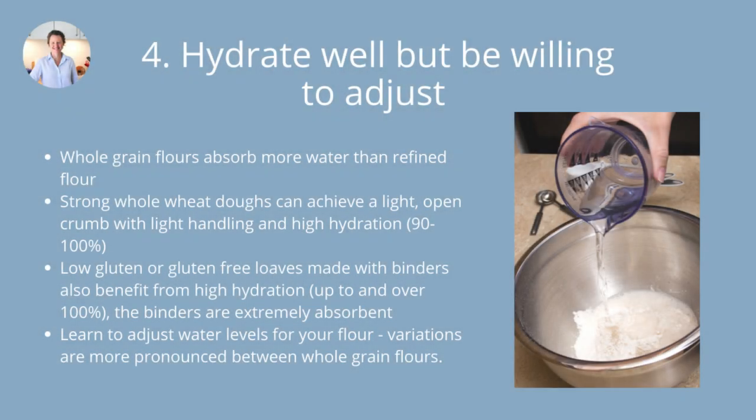Number four: hydrate your dough well, but be willing to make adjustments. Hydration is a tricky one — it's a little bit like fermentation. It can be a fine line between having a really nicely hydrated whole grain sourdough and over-hydration, which can be an issue just as under-hydration can be. Knowing where the line is with your flour is a bit tricky, so you do have to be willing to adjust, experiment, and learn your flours and how they perform.